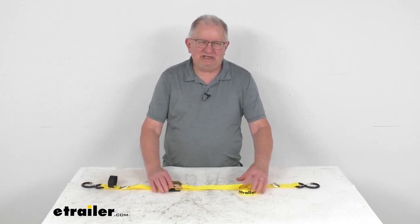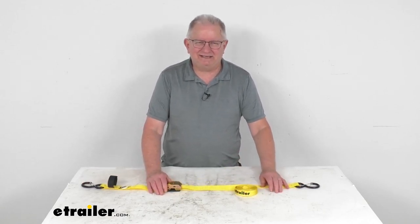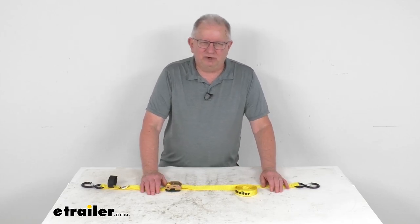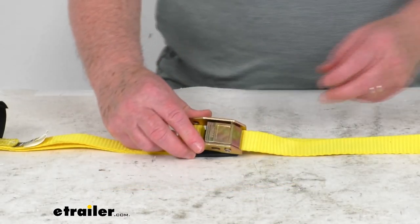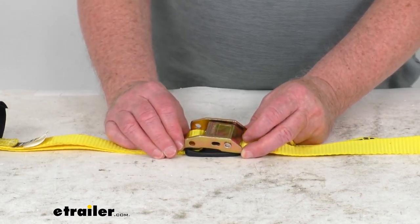This is a cinching tie-down strap. This will let you secure kayaks, canoes, or other items to your cargo carrier or roof rack. It uses this zinc-plated cam buckle — if we zoom in to show you it — this will hold your strap tight over your gear.